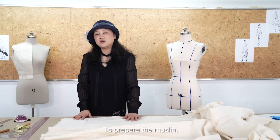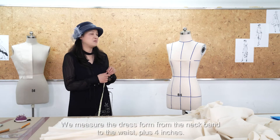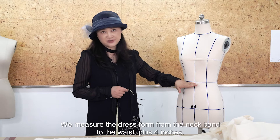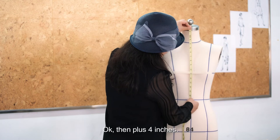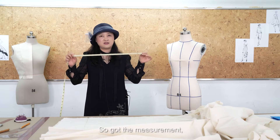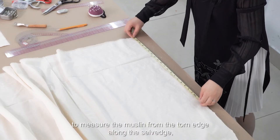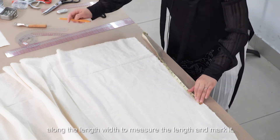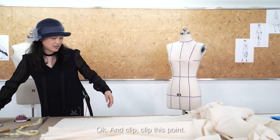To prepare the muslin, first we need to decide the size. We measure the dress form from the neckband to the waist, then add four inches. We measure this length on the muslin from the torn edge along the lengthwise grain, mark it, and clip at that point.